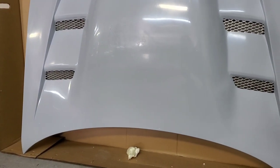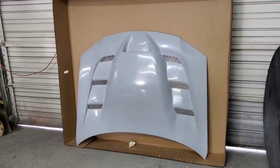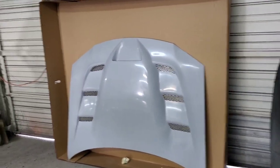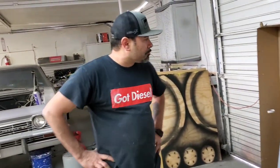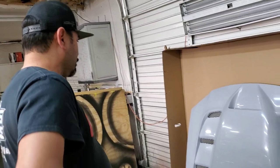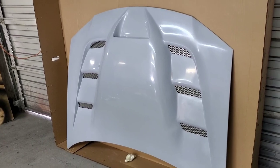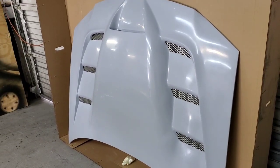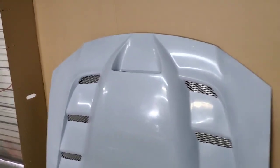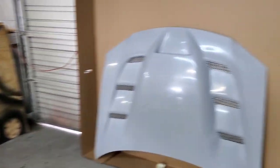It actually looks pretty smooth for a mold, you know. I never thought about it — it's actually one of the first molds, so it hasn't had time for the actual mold to get worn from multiple uses. Looks pretty straight; won't know until we actually block it and get it ready.